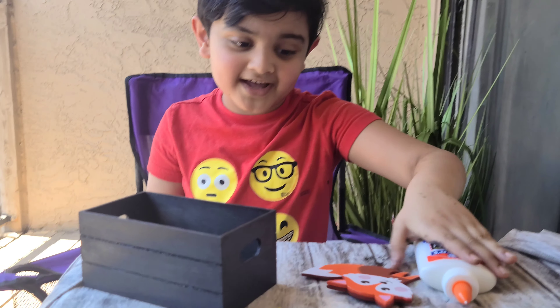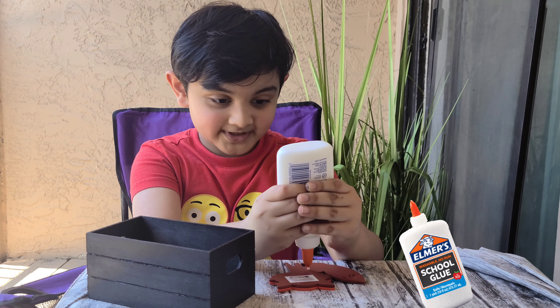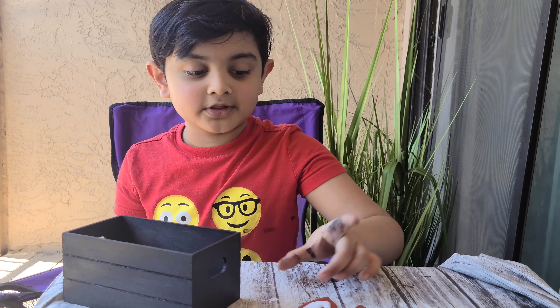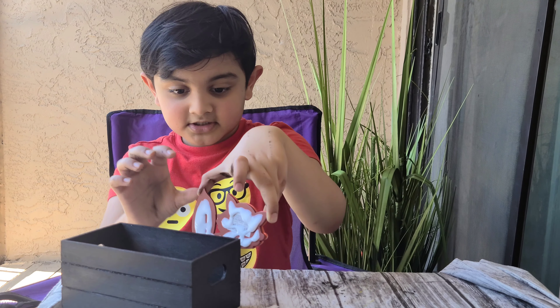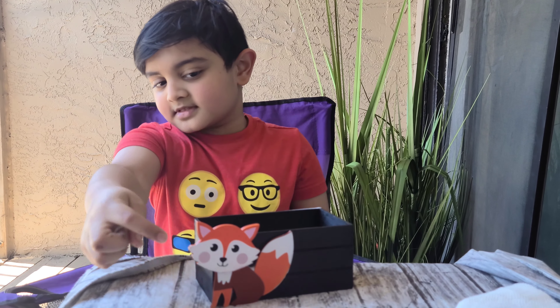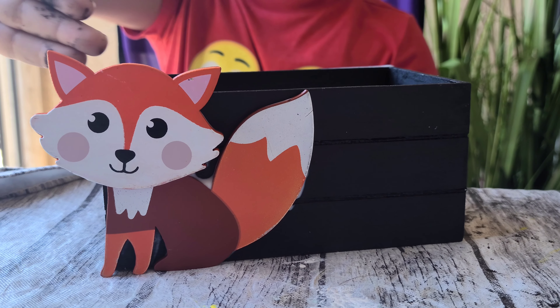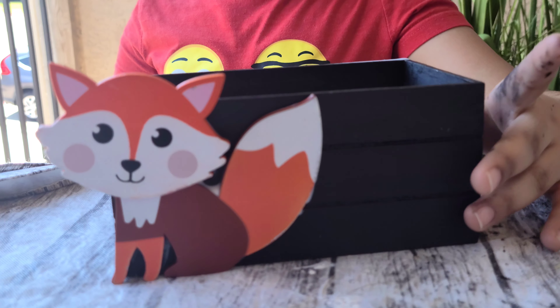Now it's dry. It dried so fast because I just put it in the sunlight and it dried in like two minutes — that's so fast. I covered the whole thing with glue. Now I stuck it right over there. You should just let it peek out a little bit. You need to cover the whole box with the glue and stick it over there. Now let's let it dry.